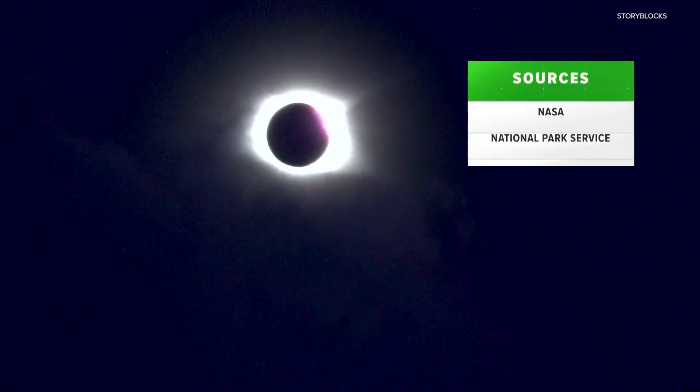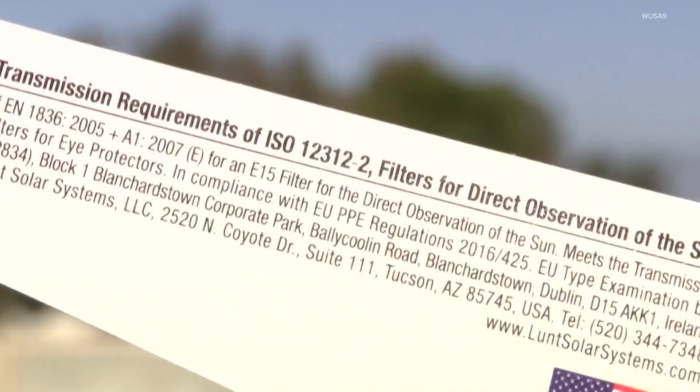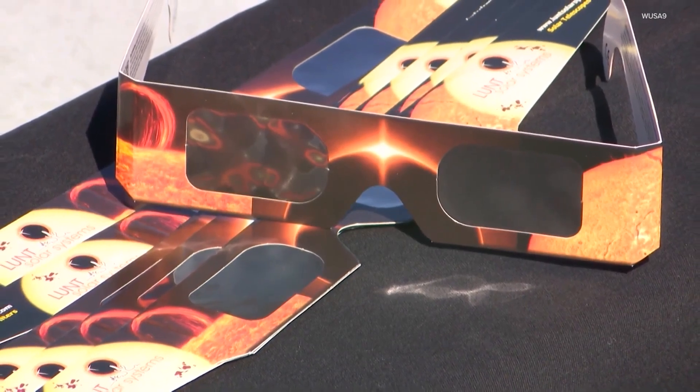To keep you from getting blindsided, we went to these sources to explain how you can stay safe. First, make sure your eclipse glasses or viewers include the manufacturer's name and address and that they're ISO certified. This means that the glasses meet international safety standards.